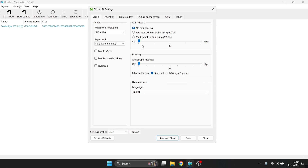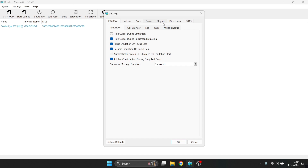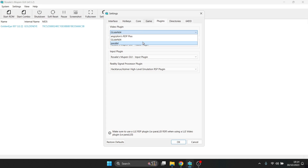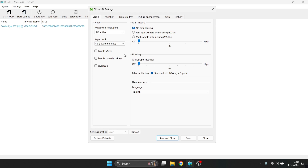GoldenEye is running really well. Let's look at some video enhancements. Go to Settings, then Graphics. Be aware that the plugin settings shown here are for GlideN64. If you go to Settings, Plugins and change the video plugin, you won't see the GlideN64 video enhancement window. So to follow along, make sure the video plugin is set to GlideN64.